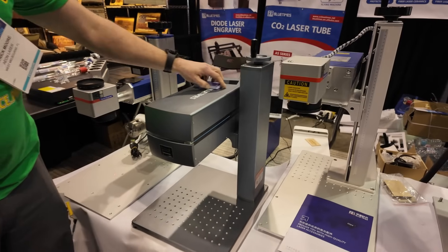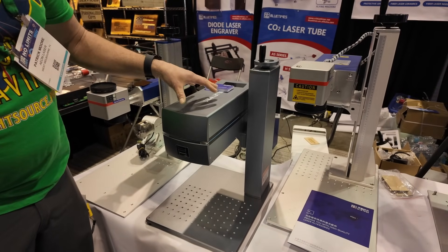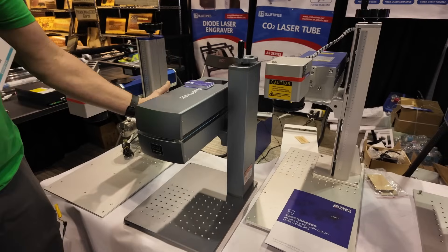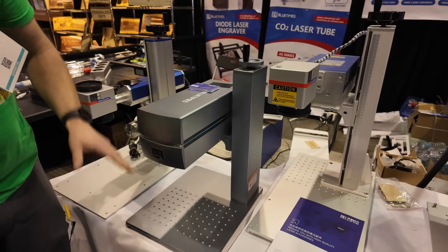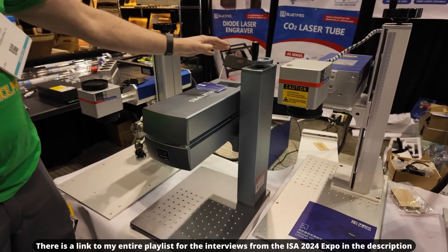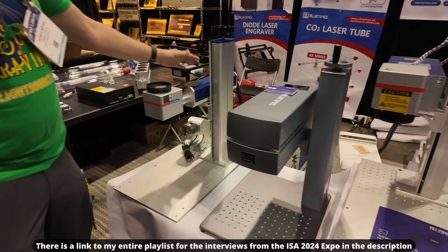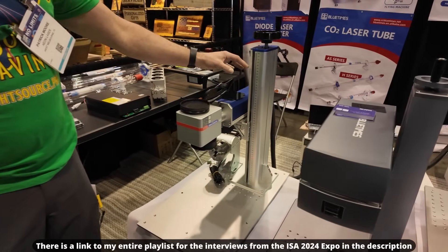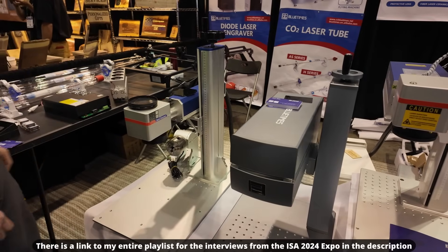Moving on to this interesting one — we have a 20 watt all-in-one fiber laser. The source is housed inside the same unit that also houses the galvo, making it a very compact package with no additional source or extra wires. Then over here we have a 30 watt split system fiber laser with a manual focus and manual Z.